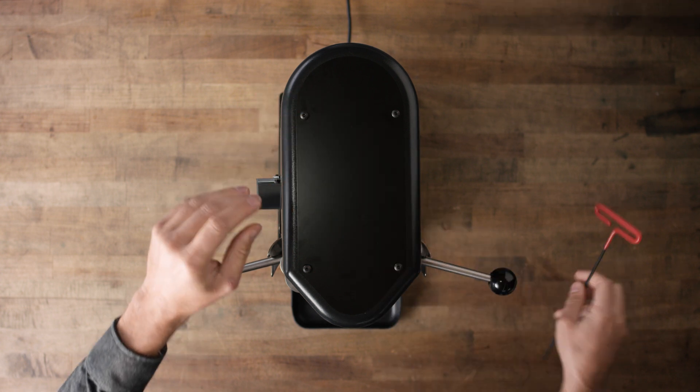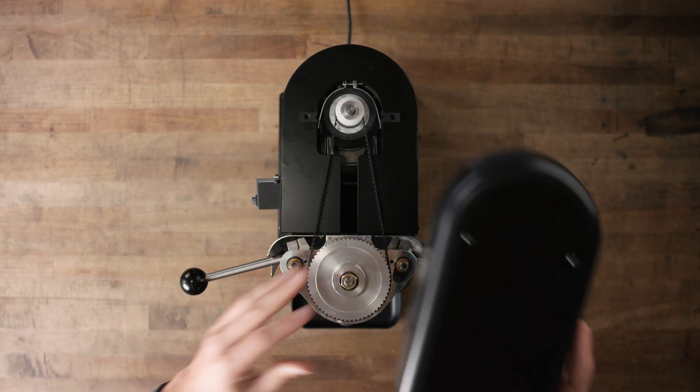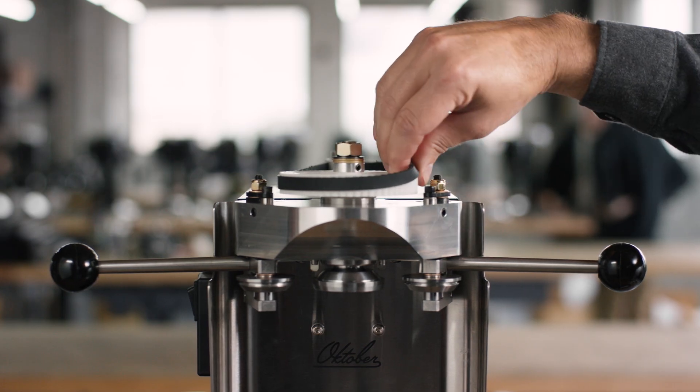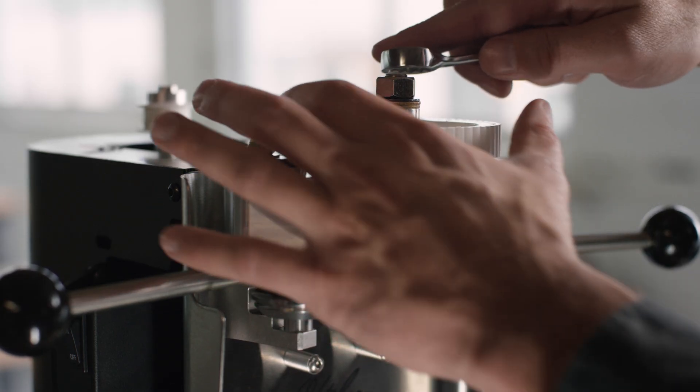First, remove the top cover. To take the dry belt off, push an edge of it off the large pulley and spin the pulley by hand. The belt should slide off easily. Then remove the large pulley's lock nut.